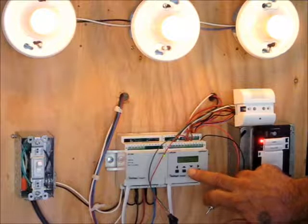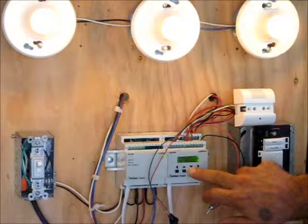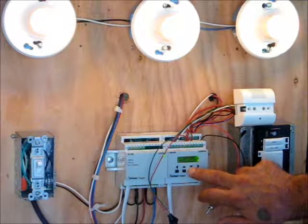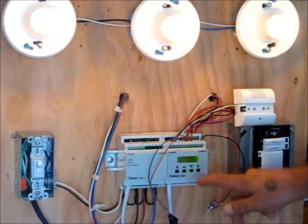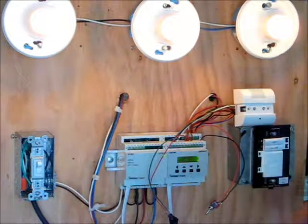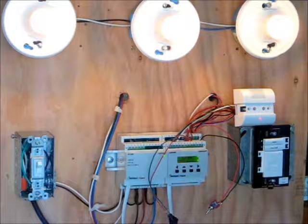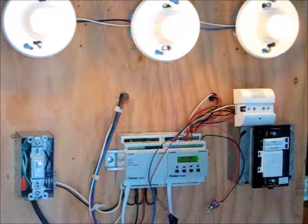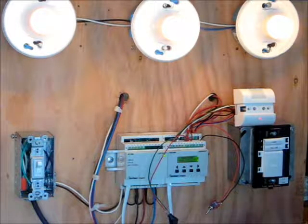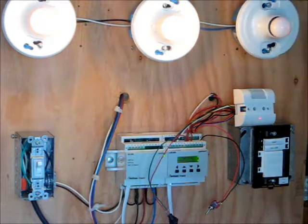When you're doing your daylighting set points, this controller has left, right, up, and down buttons. Watt Stopper has made it very easy to enter test mode. You simply repeatedly hit the down button until it says 'enter test mode' and you tell it yes. It's going to stay there for about 10 minutes, giving you time to check out your set points or in this case just check for basic operation of the unit.